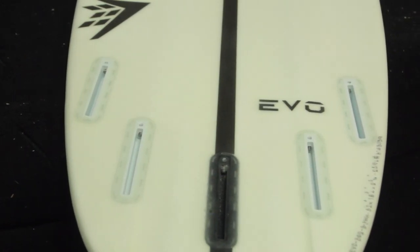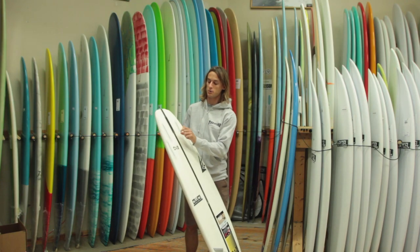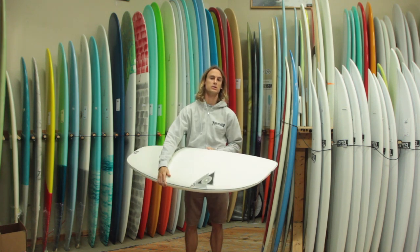All of the Evos come with a five-fin setup, so you can ride it as a quad or as a thruster. Or you can do the quad setup with a little nubster in the back. I know Kelly Slater does that — a couple other guys have experimented with it. Something to really look into.